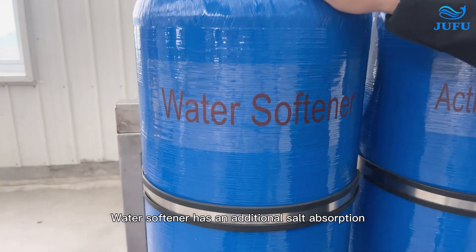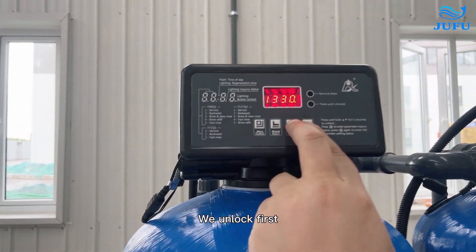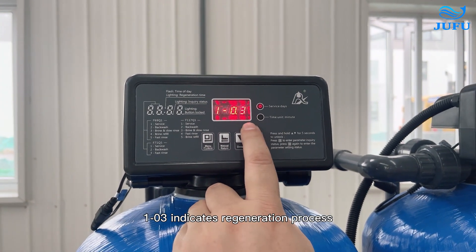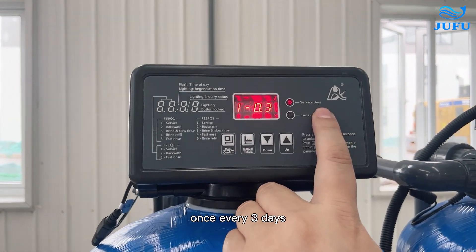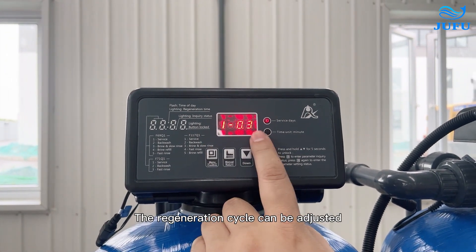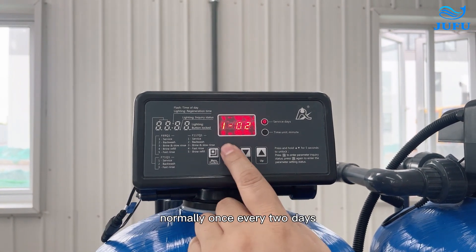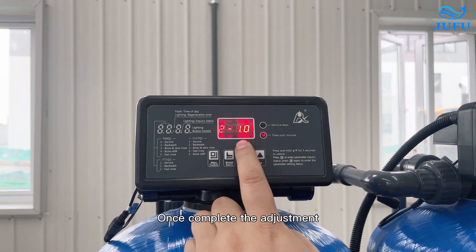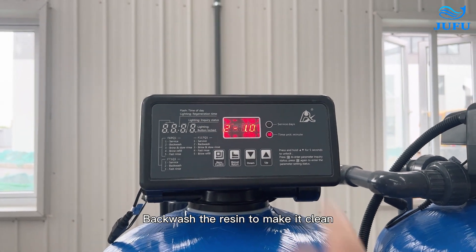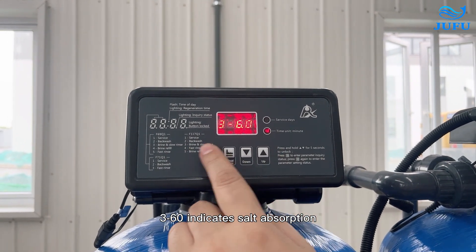The water softener has an additional salt absorption and brine refill function. Unlock first, press menu and press the down button. 1-103 indicates regeneration once every 3 days. The regeneration cycle depends on the hardness of the raw water and can be adjusted after running for a period of time — normally once every 2 days. Once adjustment is complete, press to 2-10 to start backwashing for 10 minutes to make the resin clean.